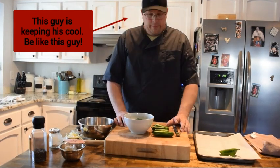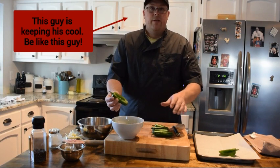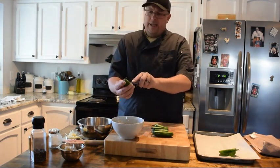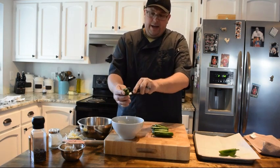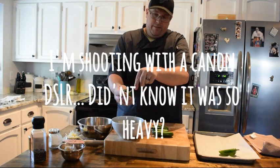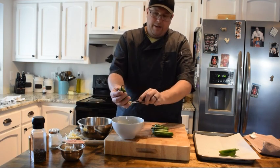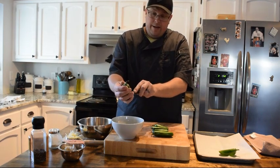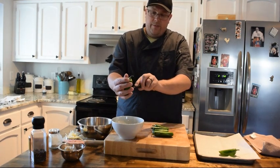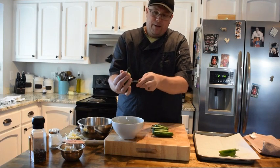Hey guys, welcome back — sorry about the technical difficulty. We have one of these articulating tripods and apparently the weight of the camera is just at the maximum weight for that little tripod, and gravity did its thing. Cameron is holding on to the cord at this point, and we're reset and going at round two of easy recipe jalapeño poppers.